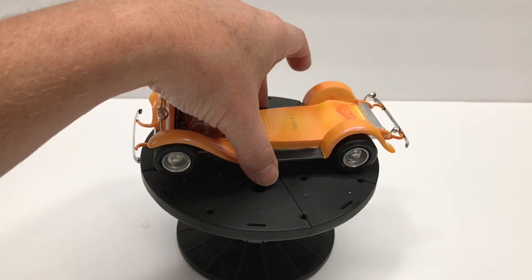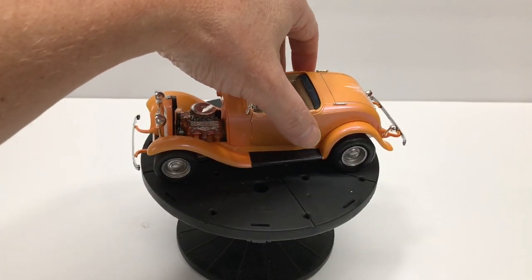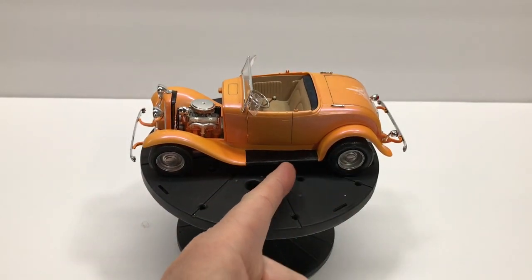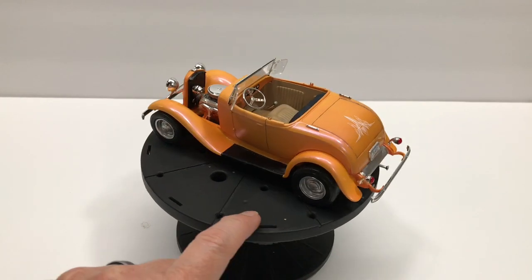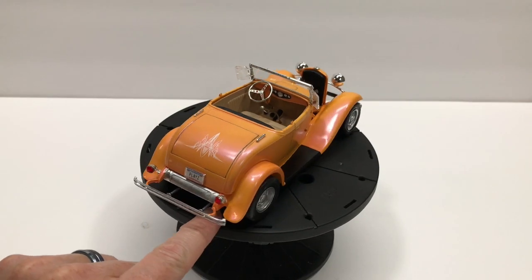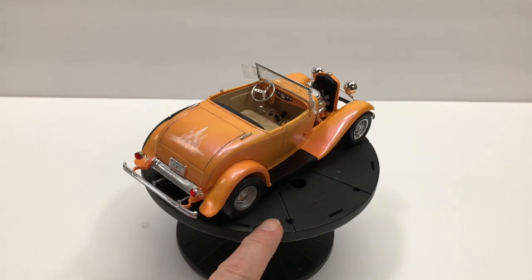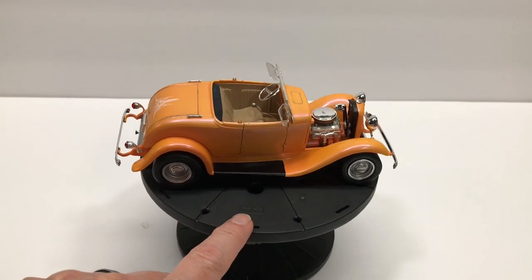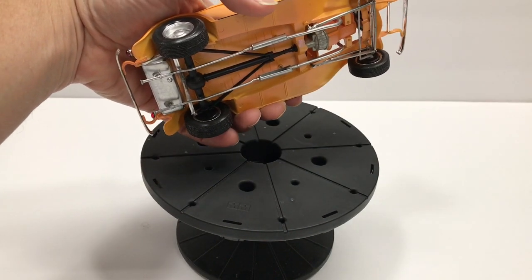So that's pretty much it — fun little build. Not a lot of detail in this kit. Just a couple things left to put together. The step rails are painted flat or semi-gloss black — that's Tamiya semi-gloss black. Some chrome spray paint out of the can — that's what I painted the wheels with, as well as the exhaust back here, and some of the details underneath.